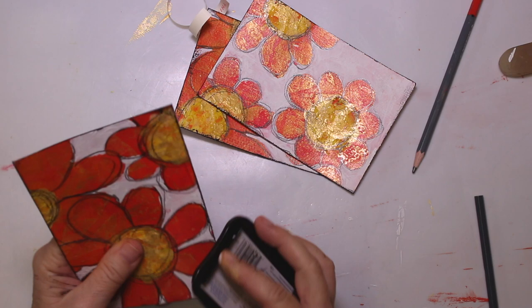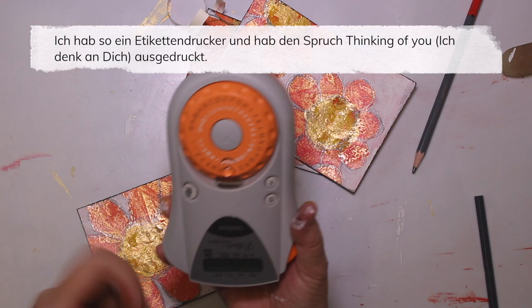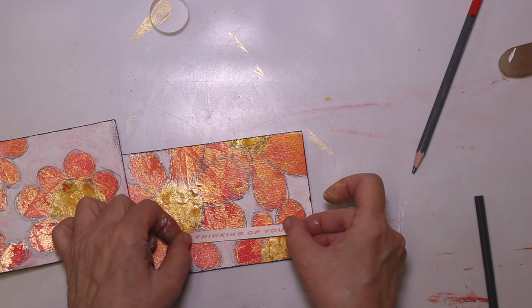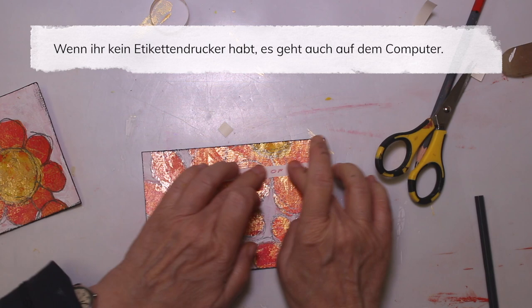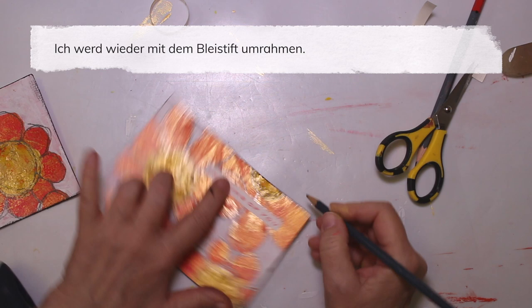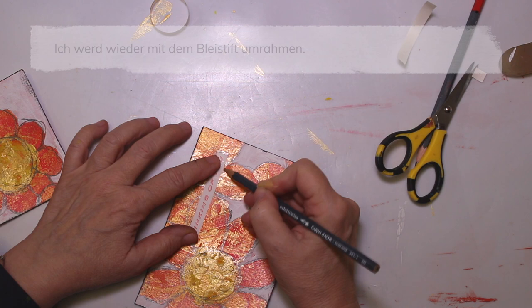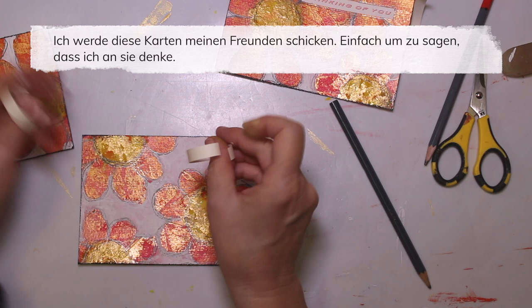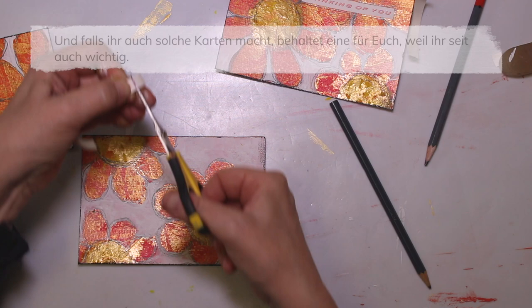I do have one of those label printers, you know, where you can print your labels. And I did print out 'Thinking of you' — that's what I'm gonna glue on here. If you don't have a label printer, you could just print it on the computer. And I'm gonna frame it also a little bit. Now I'm gonna send those cards to some of my friends, just to let them know that I'm thinking of them and that they matter. And if you do those cards, keep one for yourself — because you matter too. Just an idea.